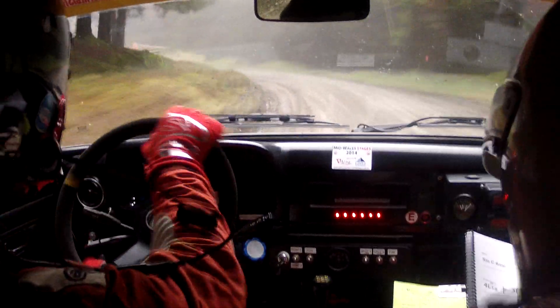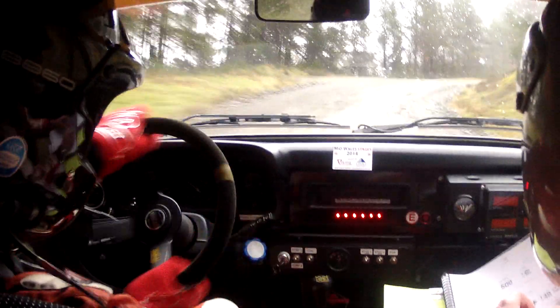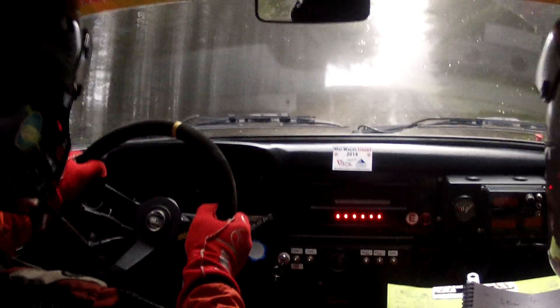This one. Forty. Four right plus. Short max five left don't cut. Eighty. Eighty now. Two left over crest. Don't cut. Into two right over crest. By fence.